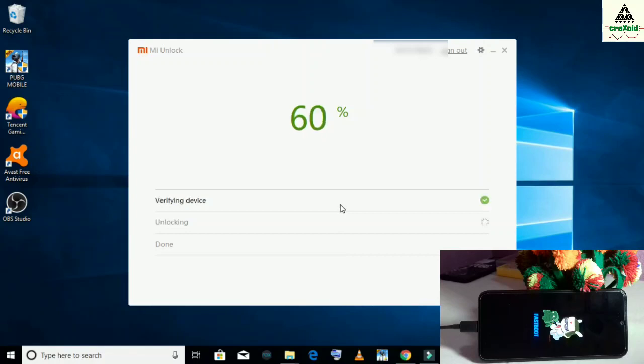First it will verify your device, and you can see a blue tick on verifying device. At 99% I got an error: could not unlock after 168 hours of trying to unlock the device. If you get this kind of error at 99%, don't panic — this is normal. You cannot bypass this; we all have to wait. I have to wait about 168 hours, which is approximately 7 days. See you after 7 days.